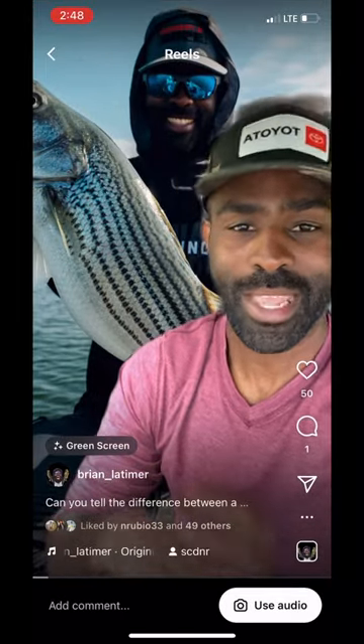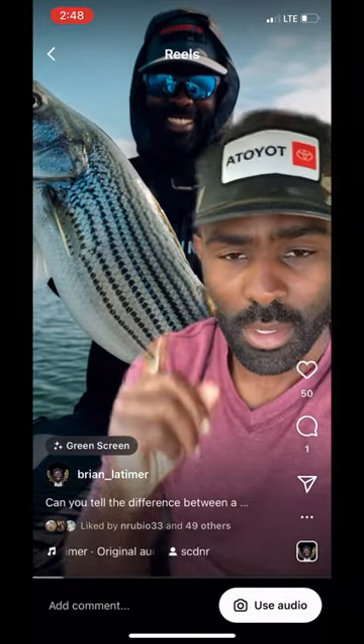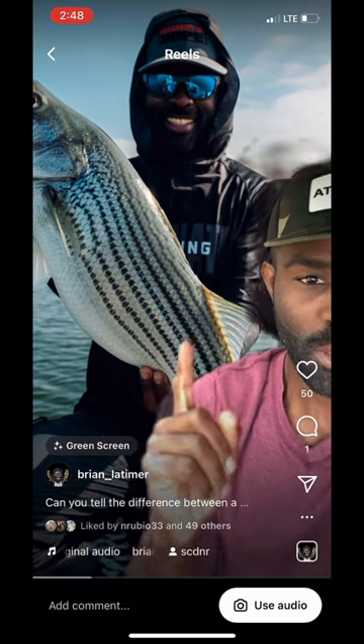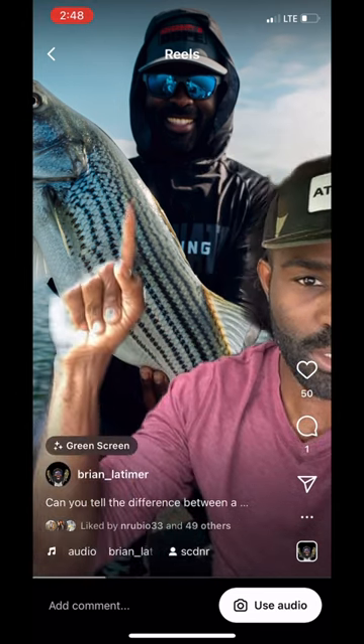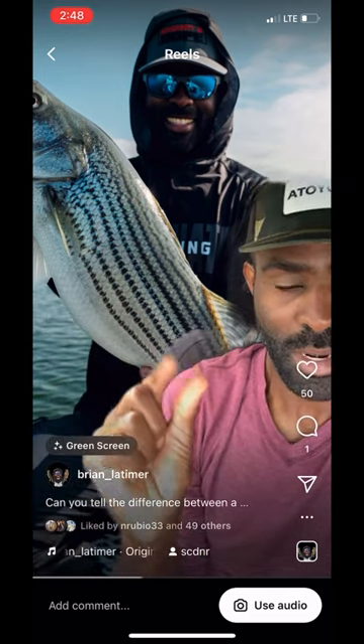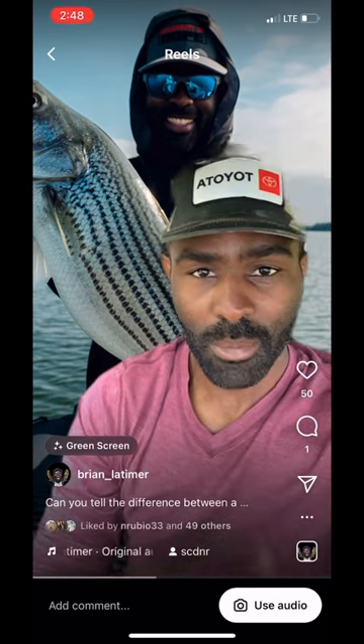Have you guys ever wondered the difference between a hybrid and a striper? Right here I'm actually holding a striper. You can see the whole fish — see how his lines are continuous all the way down his body. Also, his body is going to be a lot slimmer and a lot longer than a hybrid.